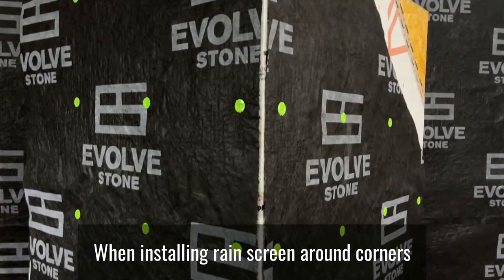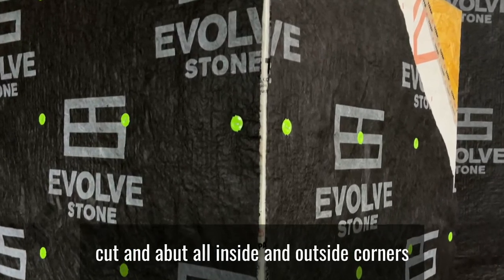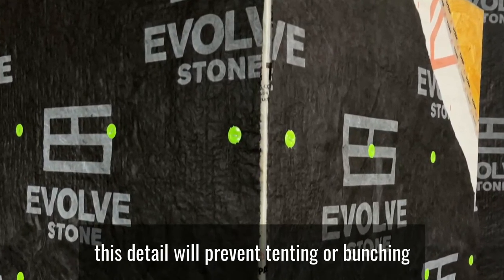When installing rain screen around corners, cut and abut all inside and outside corners. This detail will prevent tenting or bunching.